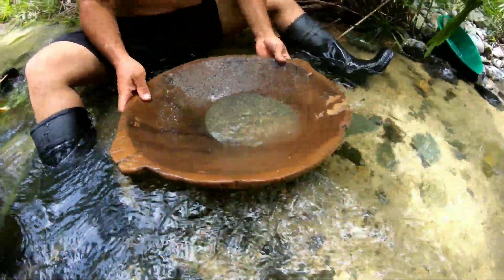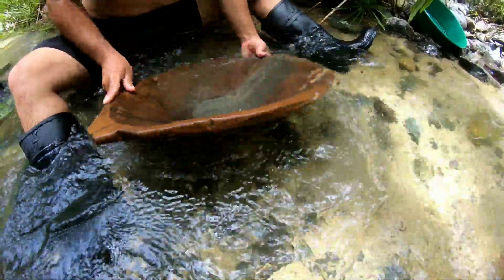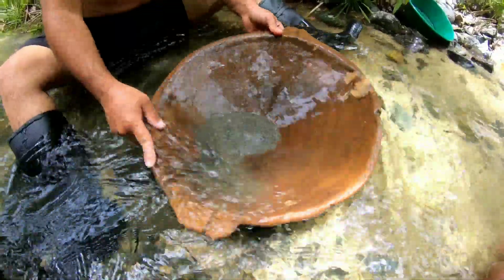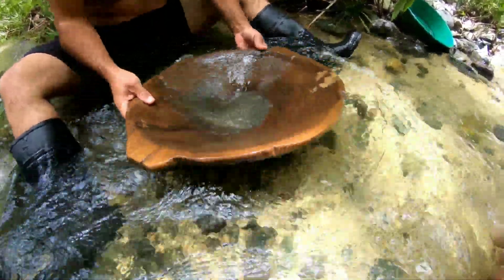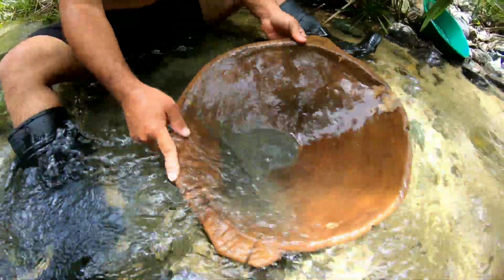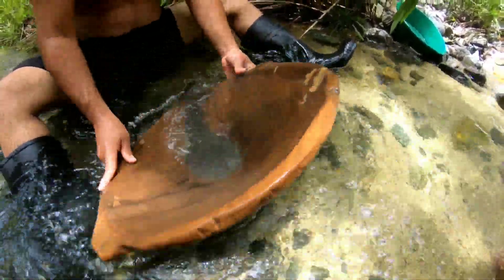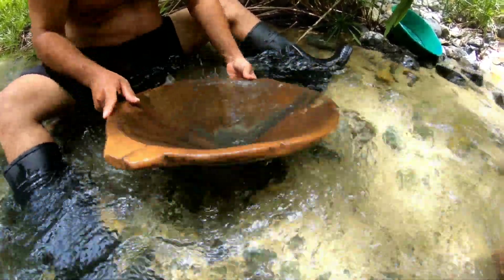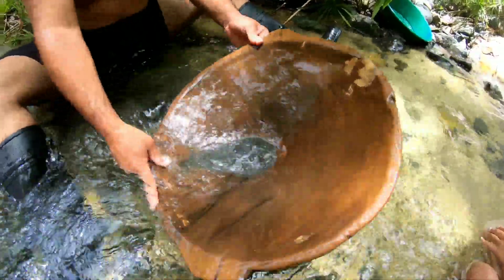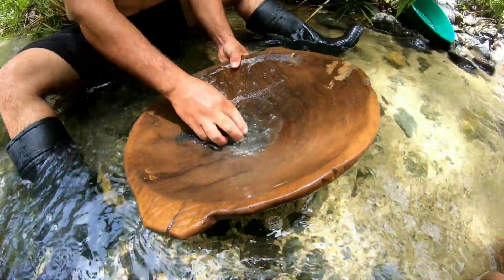The first battea is not found yet — let's see if in this one we have a lot of material. As you can see here, what they are doing is changing the color. The background of the battea is going to be like black, meaning that all that green is concentrated on the bottom of the battea, and if there is gold, it's going to be there. Because as I said, the green material and the gold have almost the same weight, although the gold is a little more.